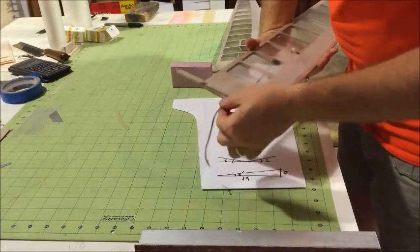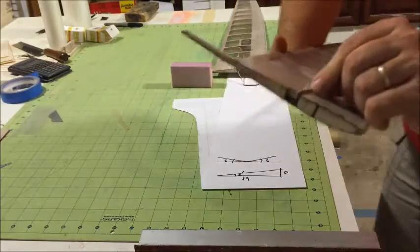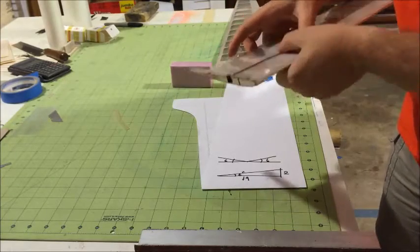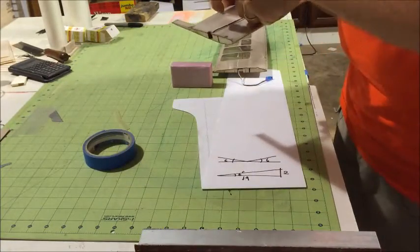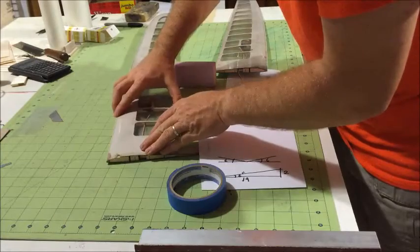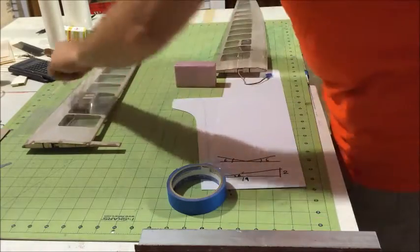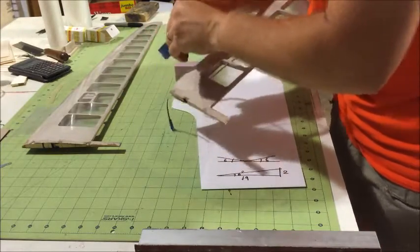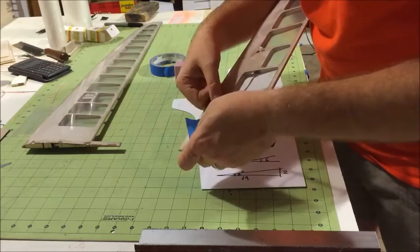We need to worry about the servo wire — we do not want to cut or damage it. So what I'm gonna do here, I'm just gonna pull it and with a piece of tape, simply tape it down so it kind of stays out of the way. The wing may rock back and forth a little bit because you have the wire underneath it, but it's fine, it's not gonna hurt anything. I have two wings, so I'm gonna tape them both. It's not a bad idea to put a tab on the tape so it's easy to remove later on.